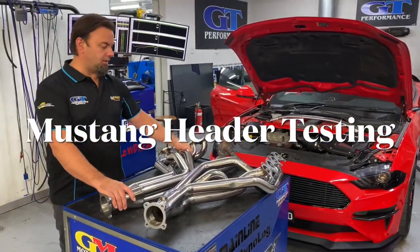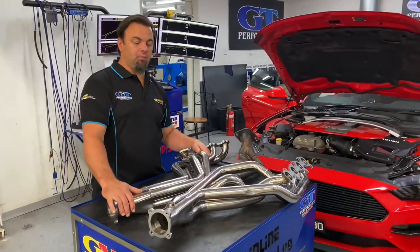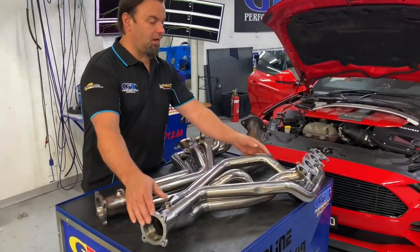Hi guys, Ponzi here from GT Performance. Today we just want to show you a little bit about our new Mustang headers that we've done.